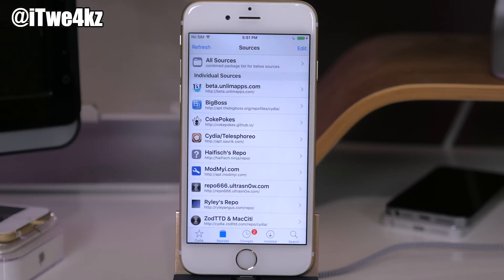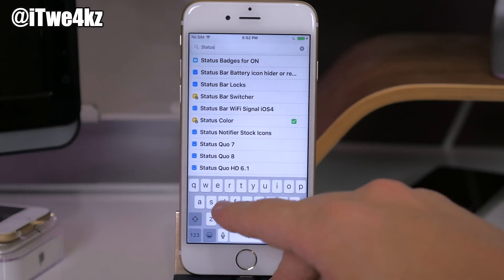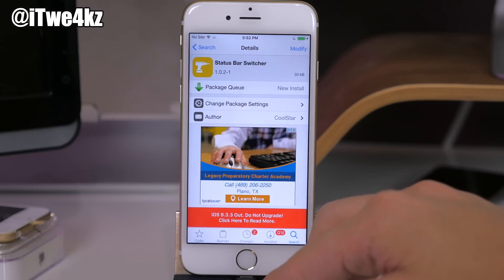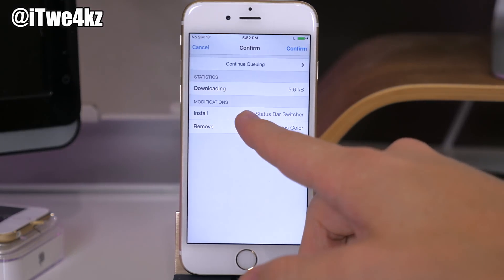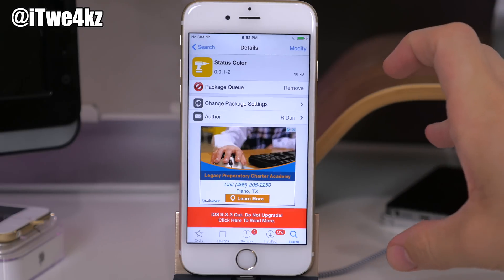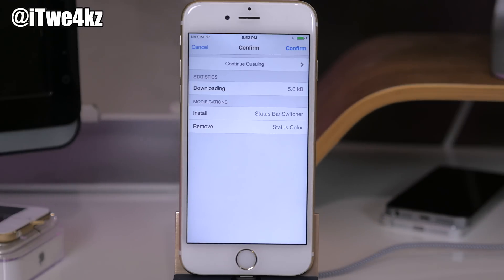Here's a tip: you don't have to install tweaks and themes one at a time and respring every time. You can queue your tweaks and install multiple ones simultaneously. For instance, tap on a tweak, tap Install, then tap Continue Queuing. You can keep adding or removing tweaks to the queue. Once you have everything set — say five tweaks to install and three to remove — go to the Installed tab, tap Queue, then tap Confirm, and it completes all those actions at once.